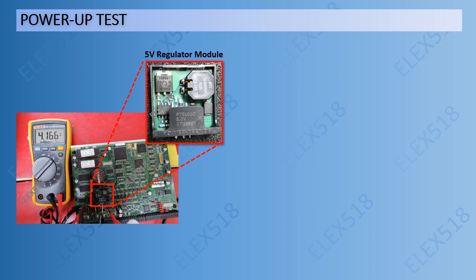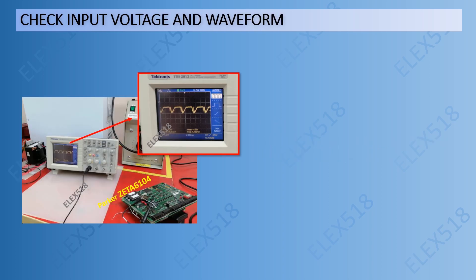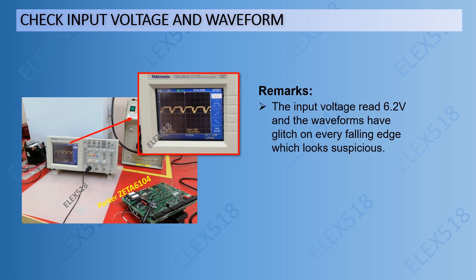Steps 1 and 2 had no significant findings. But on step 3, the power-up test found that a 5V regulator module had only 4V output. Checking the input voltage and waveform, the input voltage measured 6.2V, and the waveforms had glitches on every falling edge, which looked suspicious.